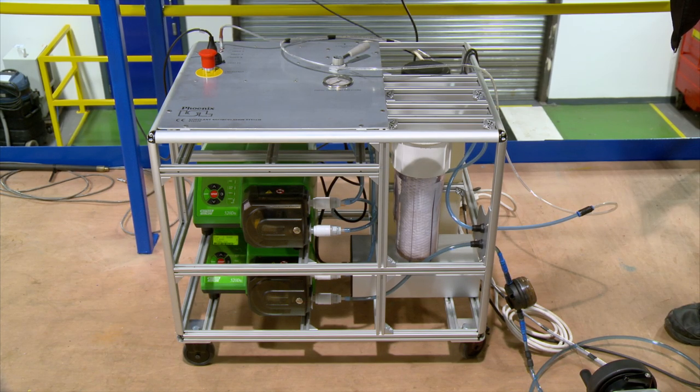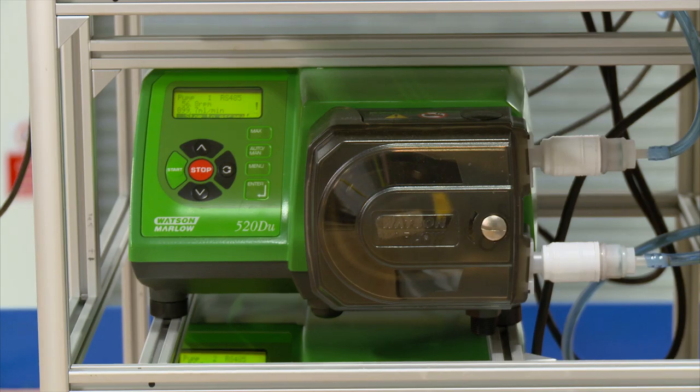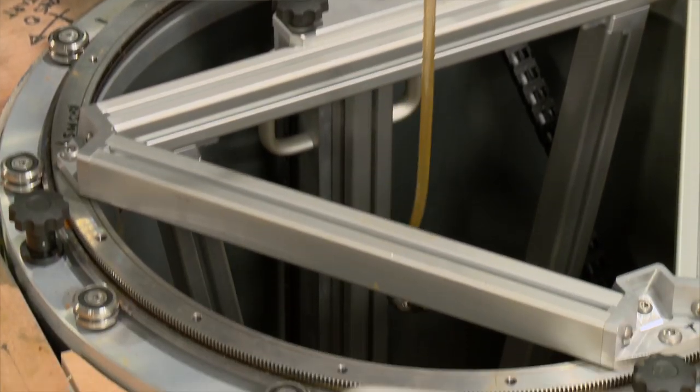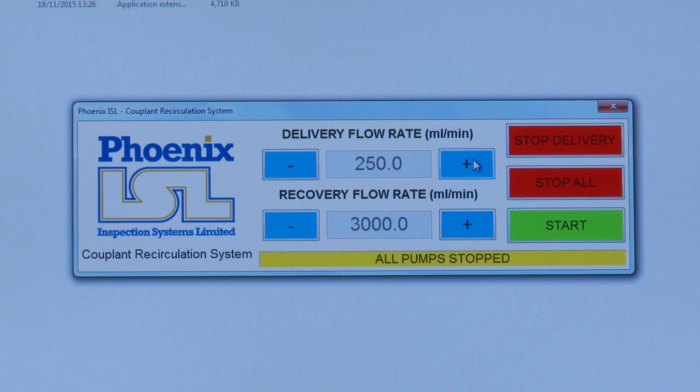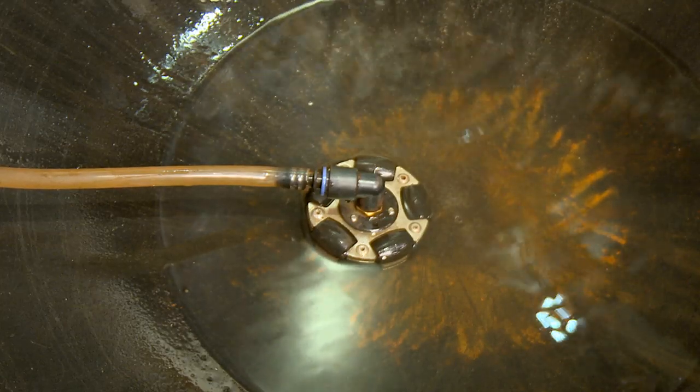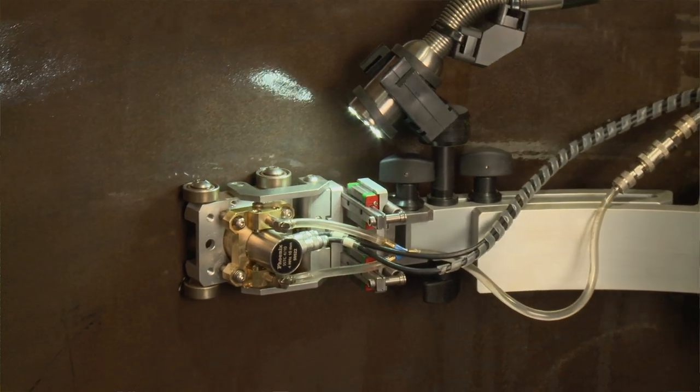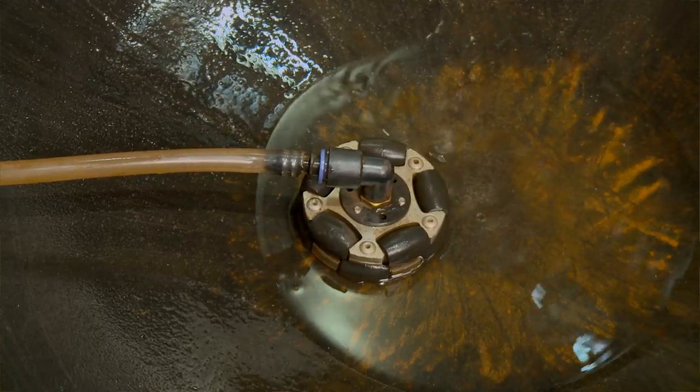A unique water couplant delivery and retrieval system was designed for the Orpheus scanner. One of the main requirements for the inspection was to be able to pump water to the ultrasonic transducer, which enables it to gather the data. We developed a couplant recirculation system — water is pumped to the transducer, floods to the bottom, and is then captured and sucked back up to the top. So you're not left with pools of water at the bottom; it sends water down to the probe and it's all recovered.